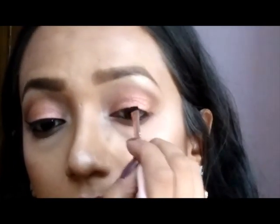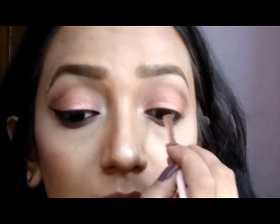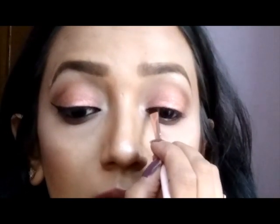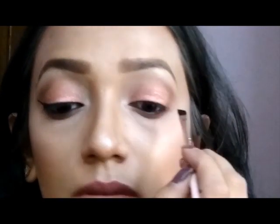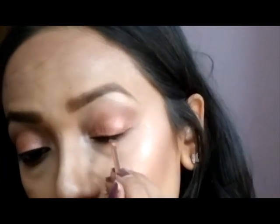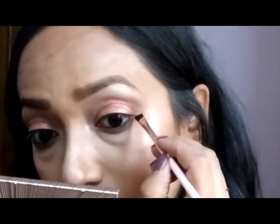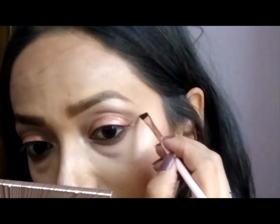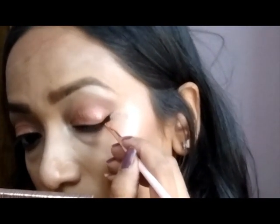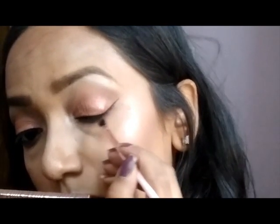I'm using my L'Oreal Paris Gel Liner in the shade 01. I'm taking an angled brush and I always start with the middle of my eye, then go to the inner corner and wing it up. I got distracted by the television — I was watching The Martian, sorry! I first do my eye completely and then create the wing at the last stage. I'm doing a thin, not very dramatic wing — a very everyday kind of look.